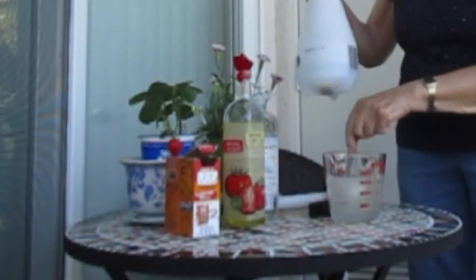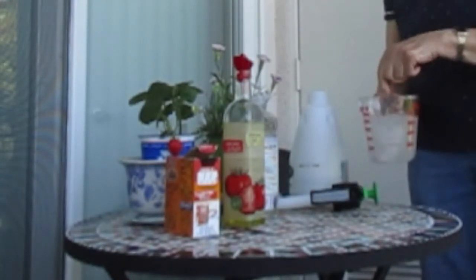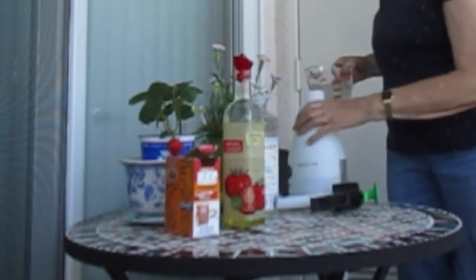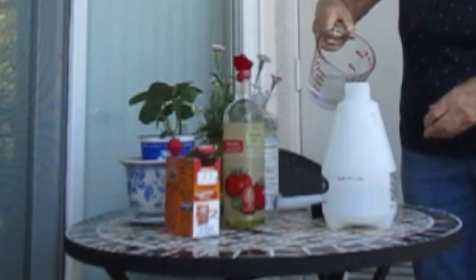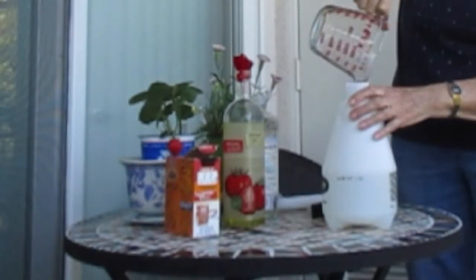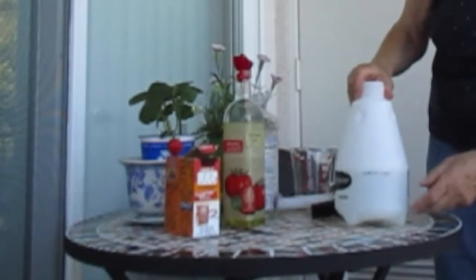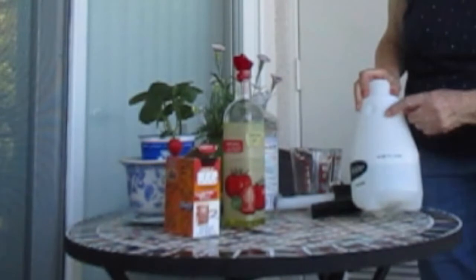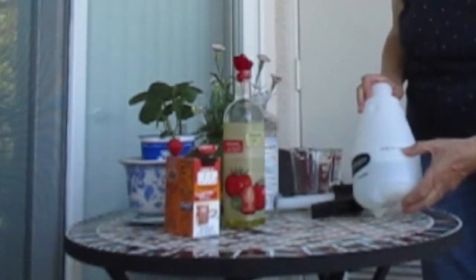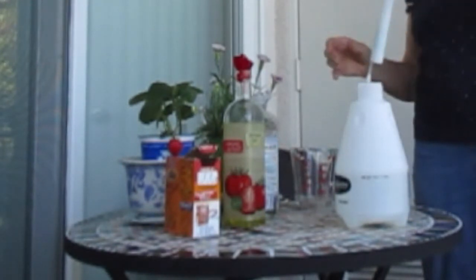I've already got some water in the sprayer, and if I figured this out right, it should come out to 32 ounces in combination, which is a quarter of a gallon. When you get the formula for how much to use, it's generally given in terms of a gallon, so doing 32 ounces makes it easy to calculate — it's exactly a quarter. My sprayer has measurements on the side, and I used a black Sharpie to write over them so it's easy to see the 32-ounce mark.